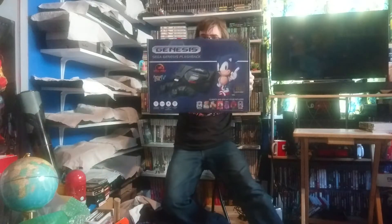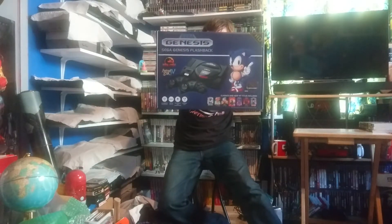This is something that's been kind of popular on my channel in the past. We've done PlayStation Week and two Atari Weeks, and it's Sega's turn. So, what better way to kick off Sega Week than by taking a look at the At Games Sega Genesis Flashback.